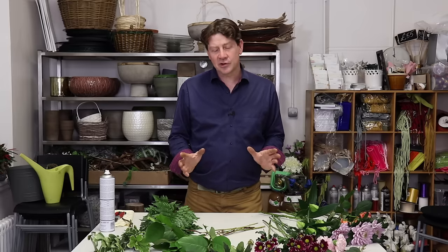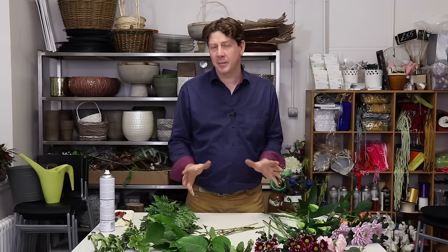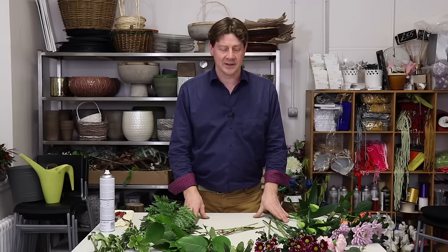Hello and welcome to Flourgist. My name's John MacDonald and today we're going to show you how to make the hand tied bouquet. This is something that a lot of people have been asking us about and wanting us to revisit, and we wanted to revisit it as well.